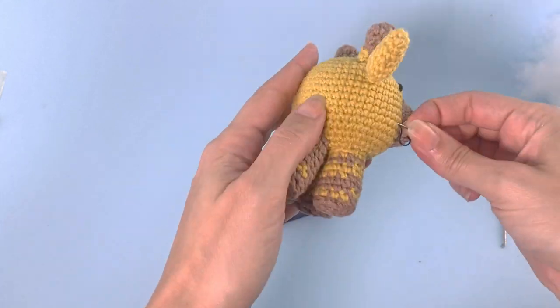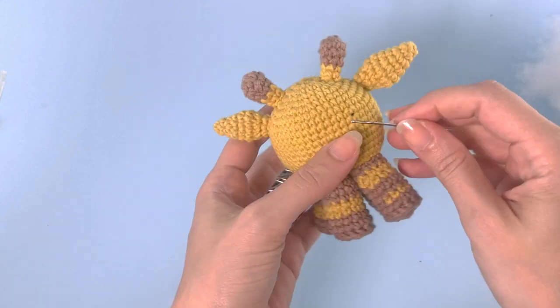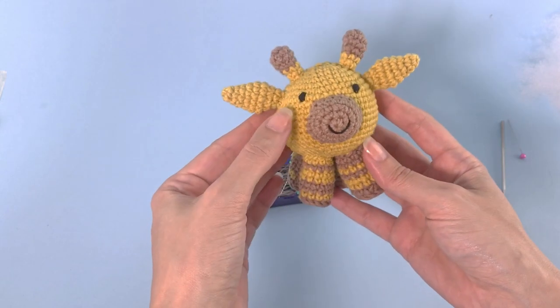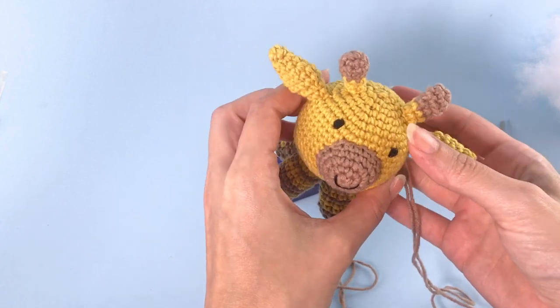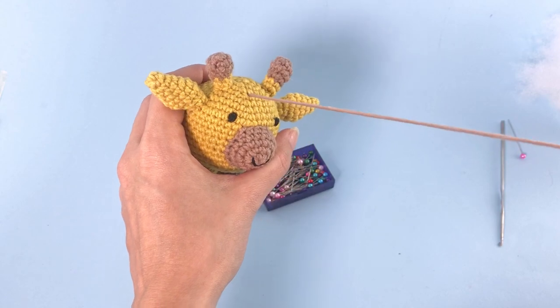That's very nice. Let's move this to the back and cut this off. Hide it. Look at this — this is so great. You can stop here. But in my case, I decided to add some spots around my chubby giraffe's face, so I'll just make some lines here.